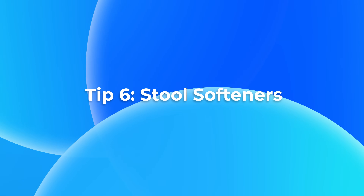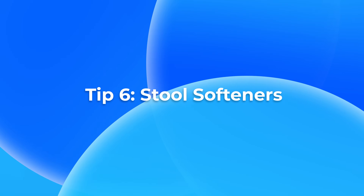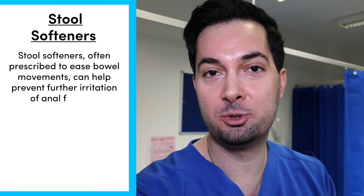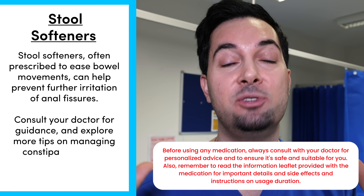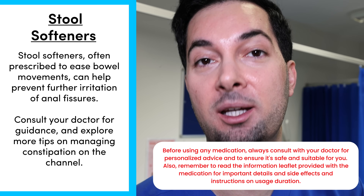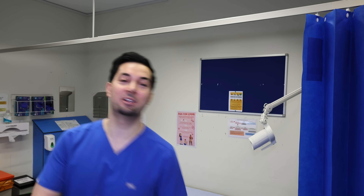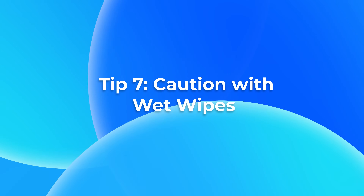Moving on to tip number six: stool softeners. These can be very helpful at softening your stools so you don't have to strain as much, which will help reduce anal fissures and aid recovery. If you want more information on options for constipation and hard stools, I have a dedicated video on it which I'll leave in the description below.